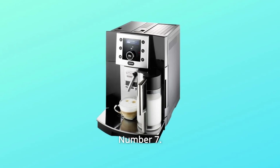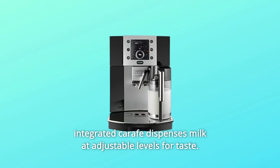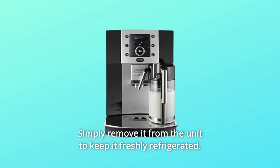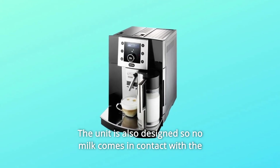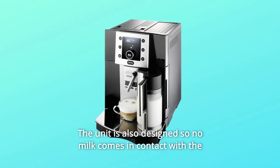Number 7: The Perfect Amount of Milk. During the brewing process, the integrated carafe dispenses milk at adjustable levels for taste. Simply remove it from the unit to keep it freshly refrigerated. The unit is also designed so no milk comes in contact with the machine, and is dishwasher safe.